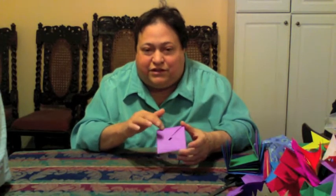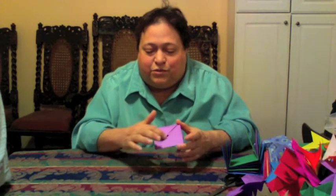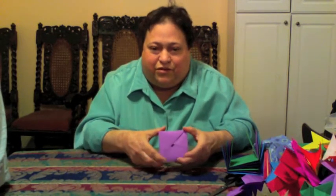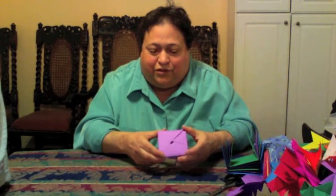These are not triangles because they don't make a triangle — one little pocket, two little pockets right there. You should be able to see them pretty clearly once you get to this point.